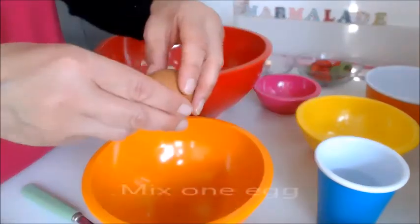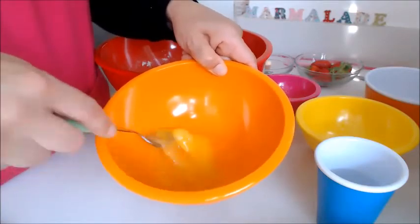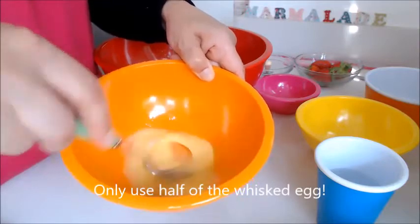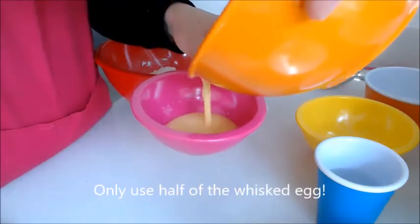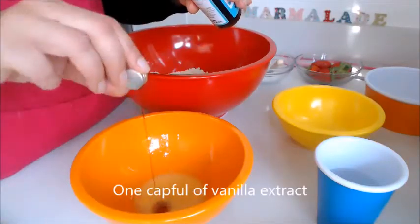Add 60 ml of double cream. Mix one egg but you'll only be using half, so divide it into two bowls and use just the one half. Add a capful of vanilla and give that a good mix.